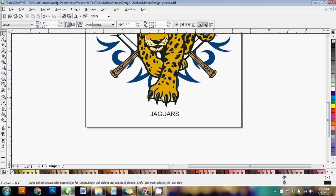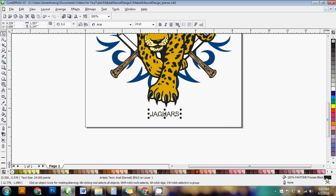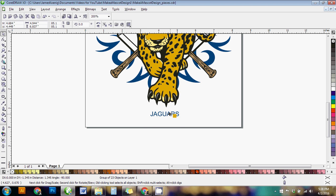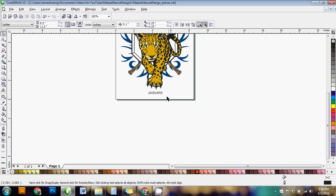You just hold down Shift, right-click, and drag from one of the colors in the design — hover over the word and let go — and that changes it to that color. You can do this with any of the colors: the blue, the gold, whatever you want. But for now I'm leaving both words black.